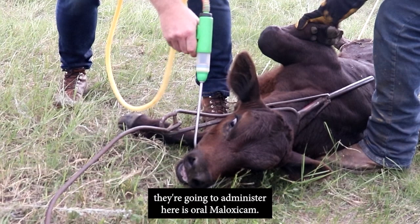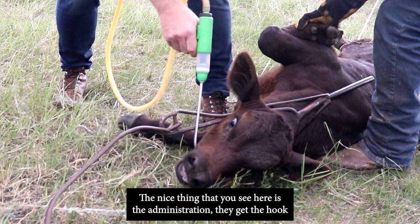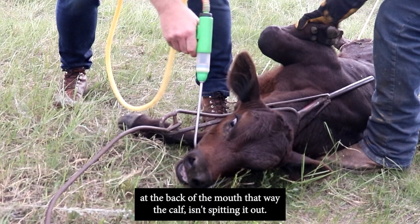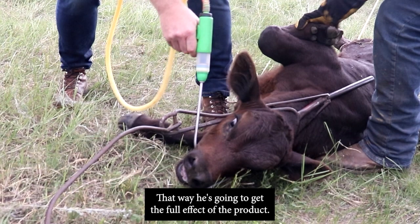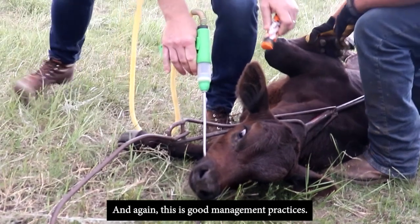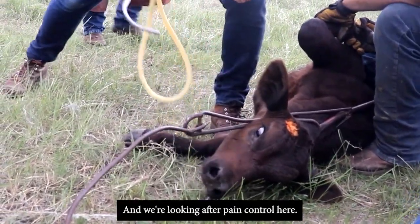The first product being administered here is oral meloxicam, a pain management drug for branding and castration. They get the hook right into the corner of the calf's mouth, depositing the product at the back of the mouth so the calf isn't spitting it out and gets the full effect. This is good management practice — it's animal welfare and pain control.